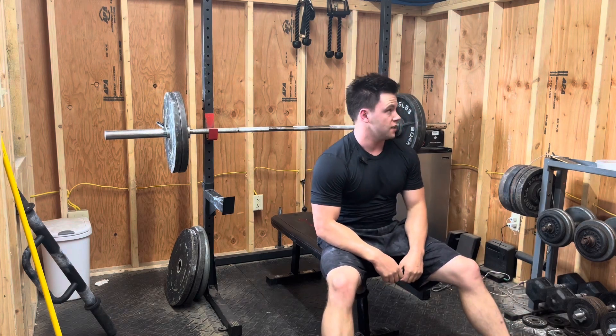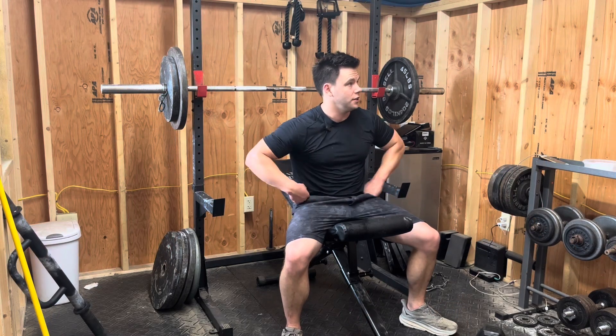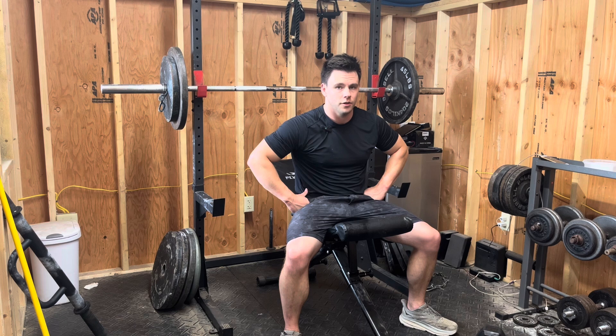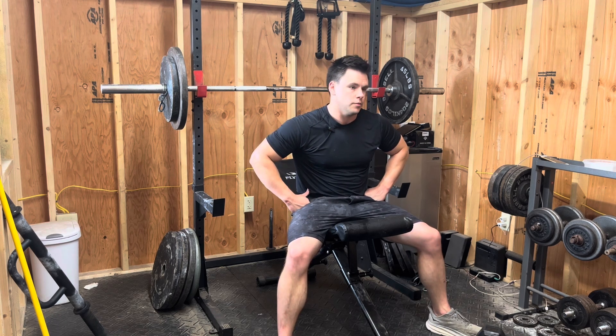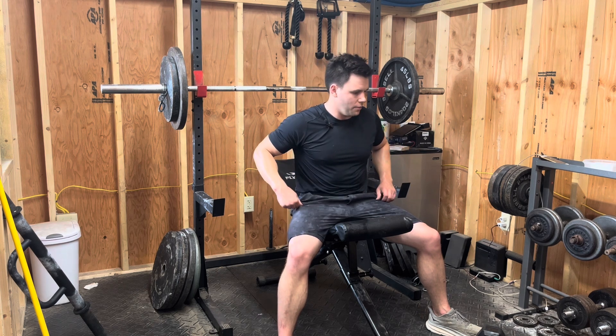I'm actually doing my back and bicep workout right after this because I'm not doing it tomorrow and I don't want to miss it. So I'm going to combine — do one set on the incline, try and get 8 to 10, right into flies, little rest, get the skull crushers. That way I can still get a couple sets of back and bicep stuff. That video I'll drop tomorrow — keeping that streak alive.